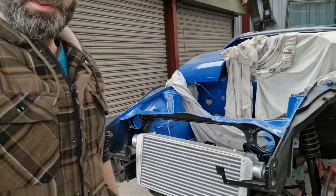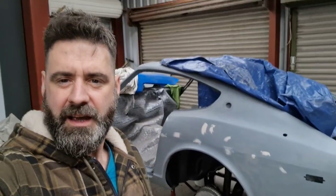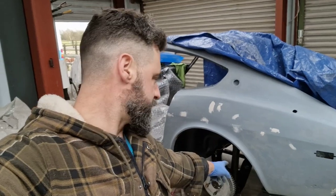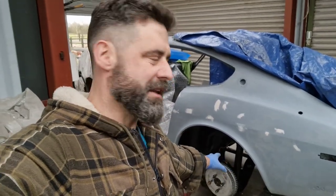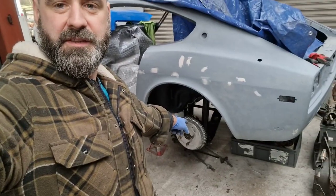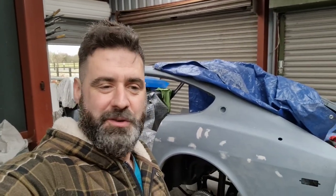And to handle that boost, we've got a nice little intercooler here, so it's all beginning to come together. There's another video coming up soon covering the drive shafts that are going into here — they disappeared for a while but I've just managed to track them down. We'll be able to adapt the flanges on the back of the stub axles to take the CV joints, so they'll be able to handle a lot more power. There's a lot of videos coming, and I hope to get them released over the next couple of weeks. Thanks.